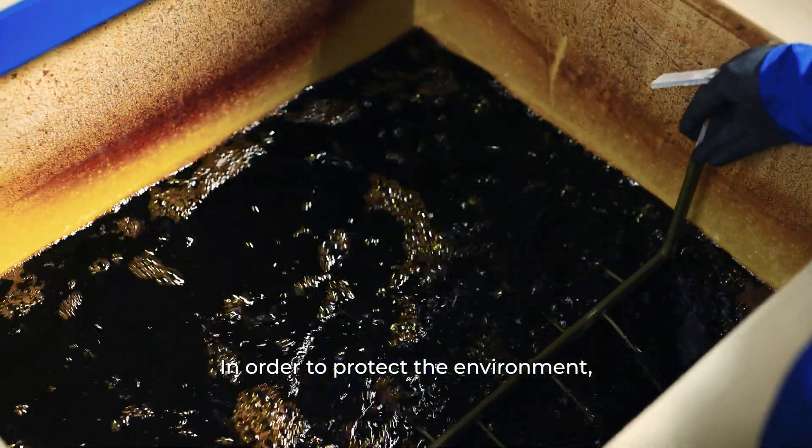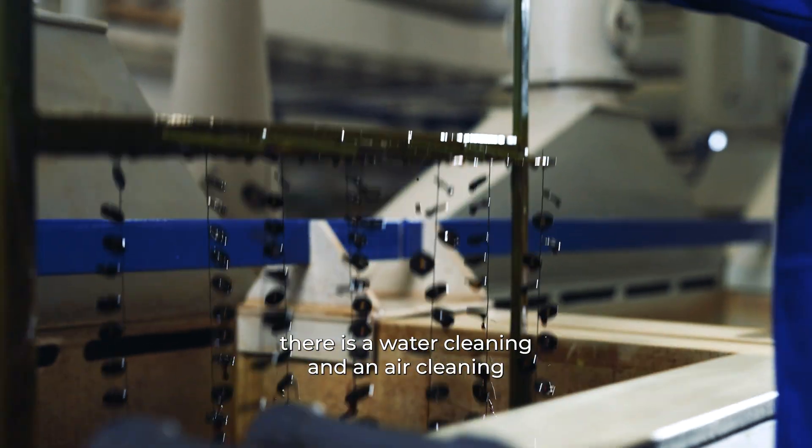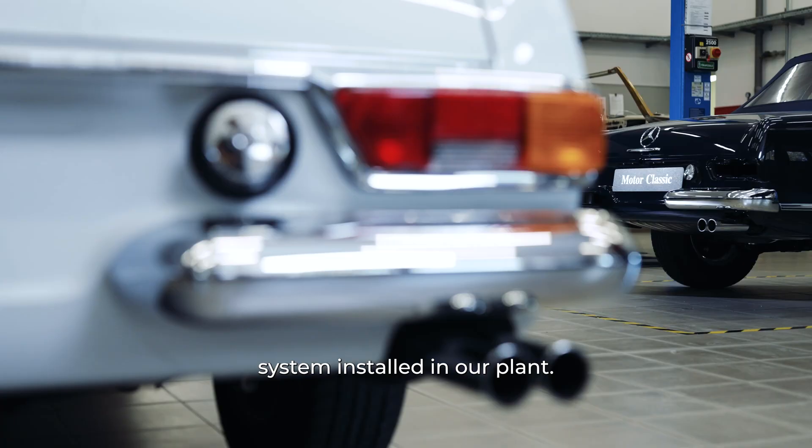In order to protect the environment, there is a water cleaning and an air cleaning system installed in our plant.